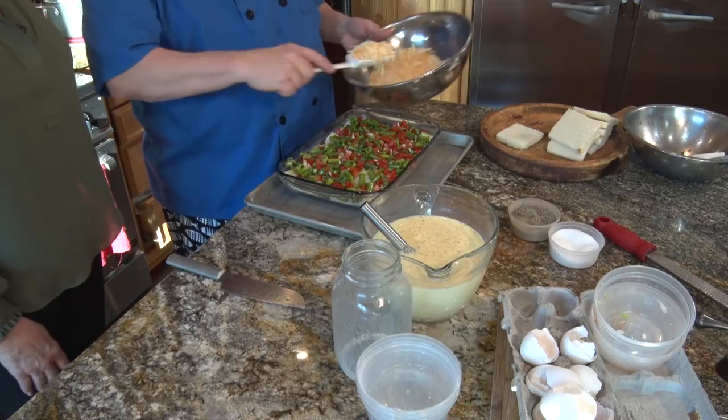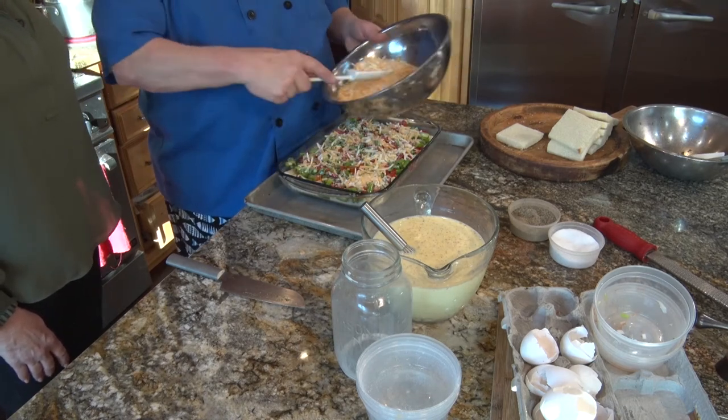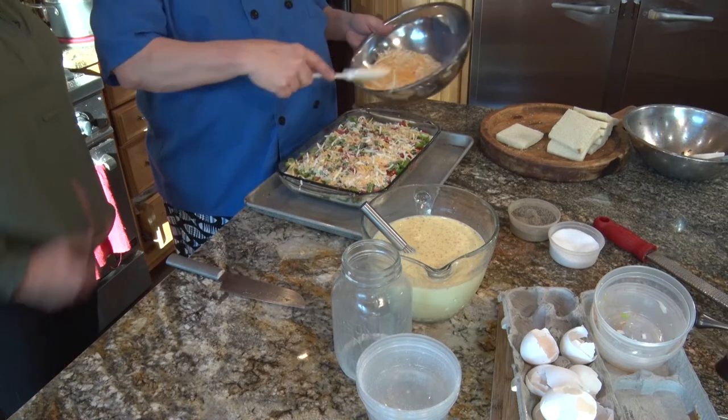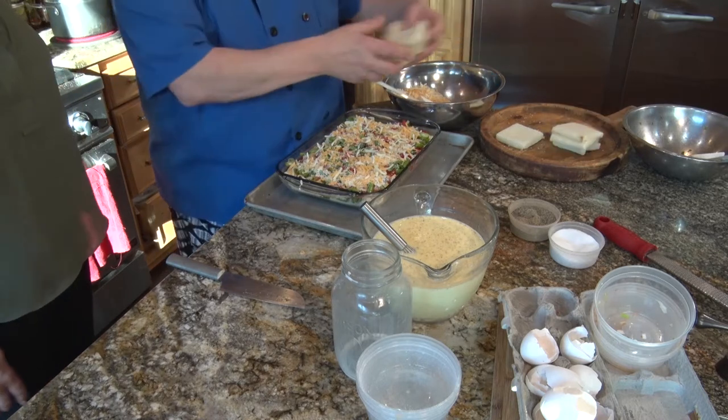So even when I was four years old, I was in the kitchen. And just look at this amazing strata. We've got the second half of the vegetables in, another layer of cheese. You don't have to do vegetables — if you want to make a pepperoni pizza strata, a steak strata, it could be anything. More bread and then the last layer of bread.